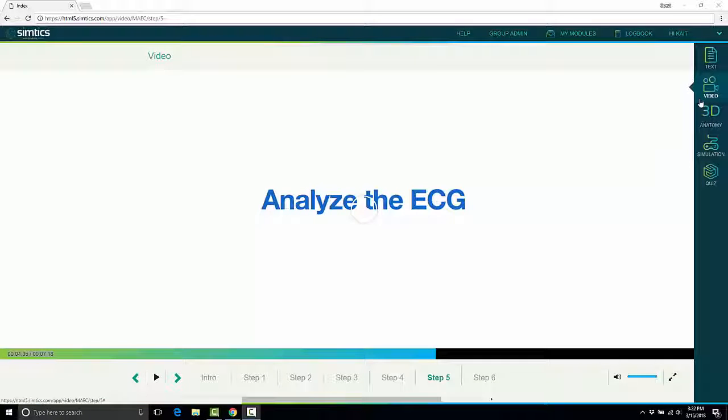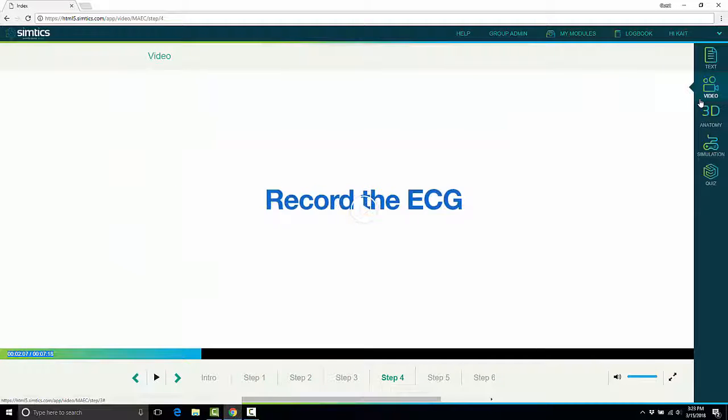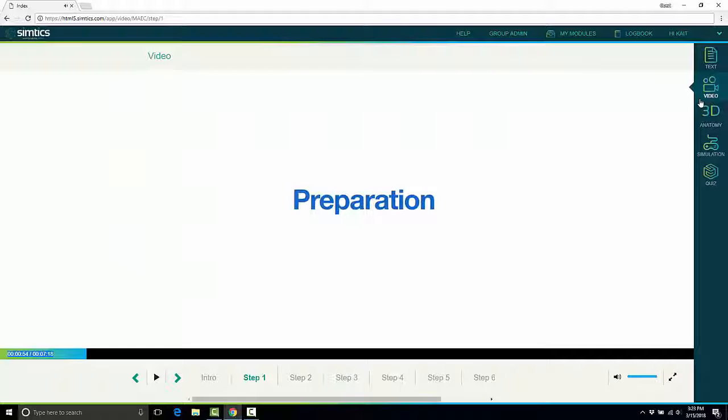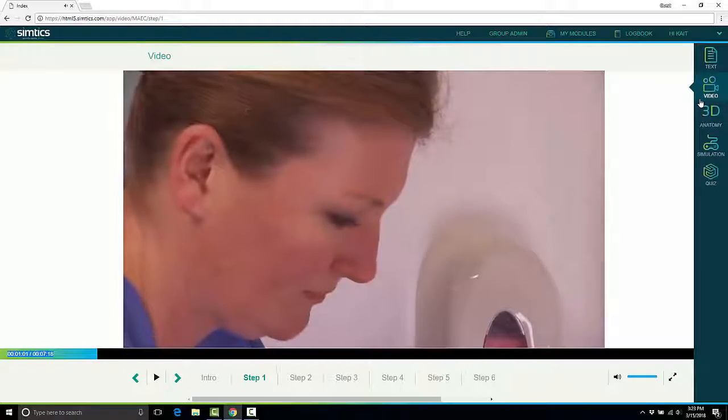Each module also has a video portion. It's broken down into the different steps of the procedure, just like the text, and it's really here to give students that visual of the step. You'll see that each video is filmed very close up, almost as if the student is right there watching.